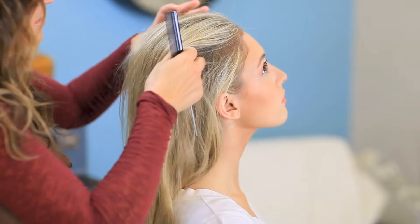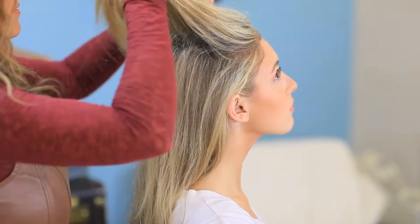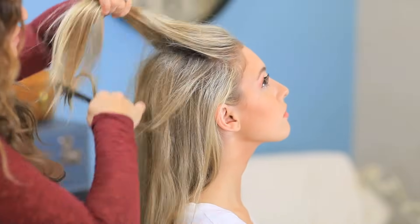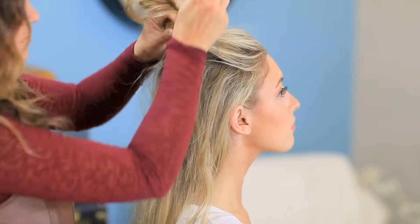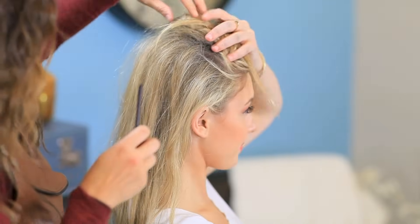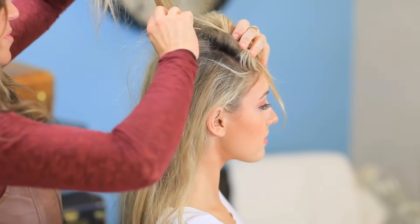So we're going to section off a little bit of hair, and I want to do a little bit smaller section. Do you mind holding this, Miss Charity? Not at all. And we're just going to begin backcombing.